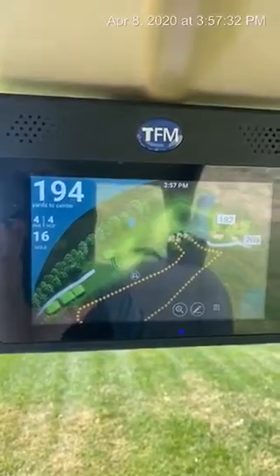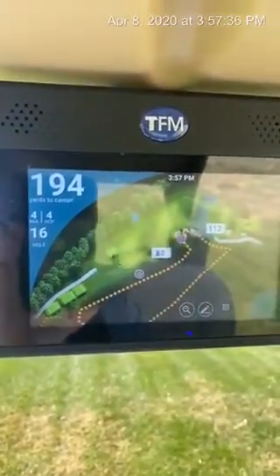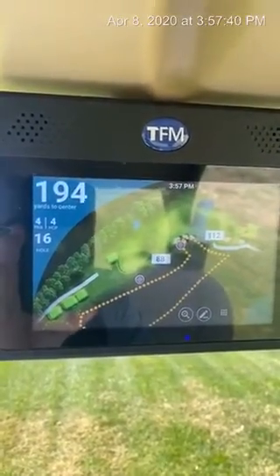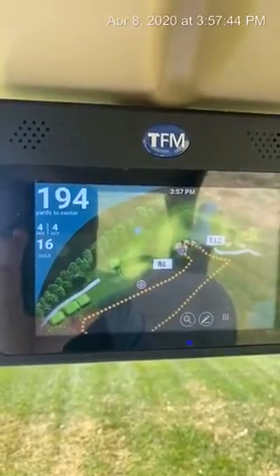Another feature that we have on this golf cart GPS is, if you tap on these bunkers, it's going to tell you the yardage from my golf cart here to the bunker and then from the bunker to the center of the green.